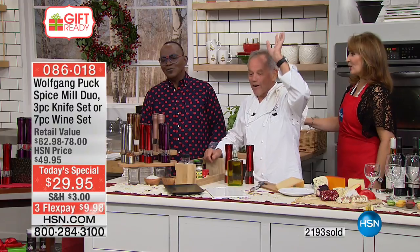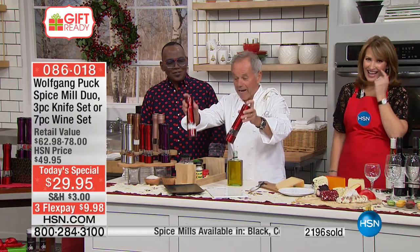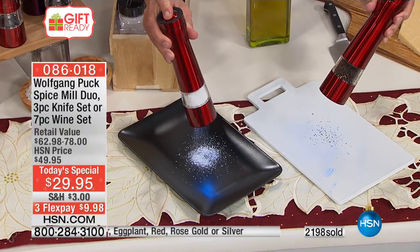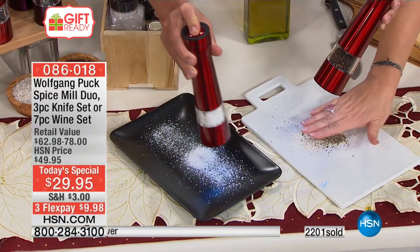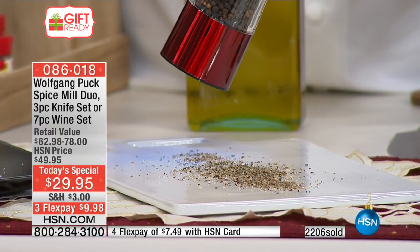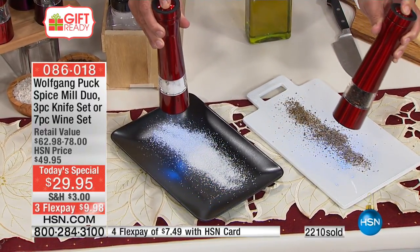Get rid of all that old pre-ground garbage. Now look at that — with my spice mill for salt, pepper, whatever, you can use it in your kitchen or on your table. See that? It even has a light. And you can decide how coarse or how fine you want your pepper or salt.